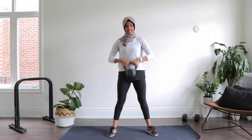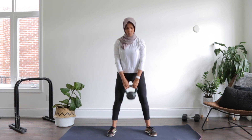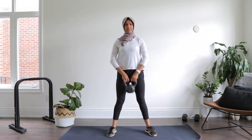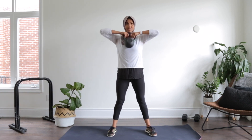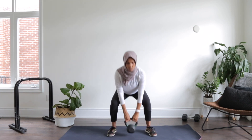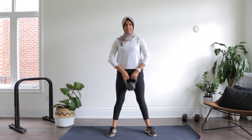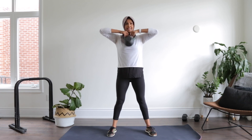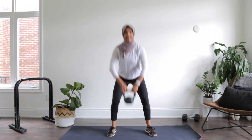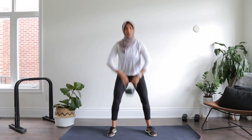As you get stronger you'll notice you can increase that kettlebell weight for sure. So push those hips back and come up. One, up, two. Pull it up, three, four, five. Good. Push those hips back. Six, seven, up, eight, nine, and ten. Good.